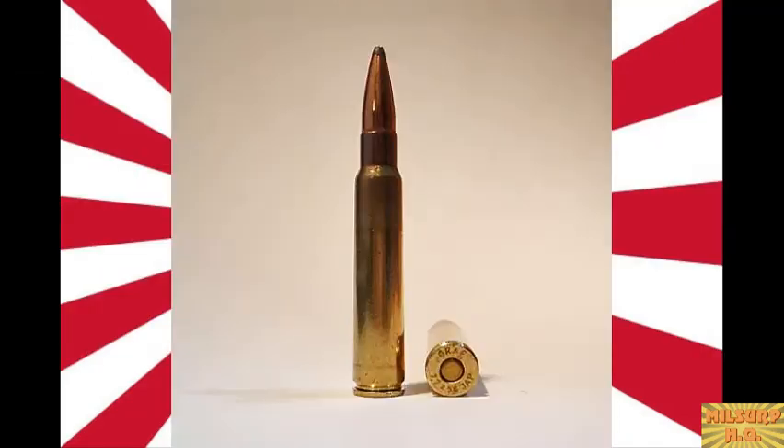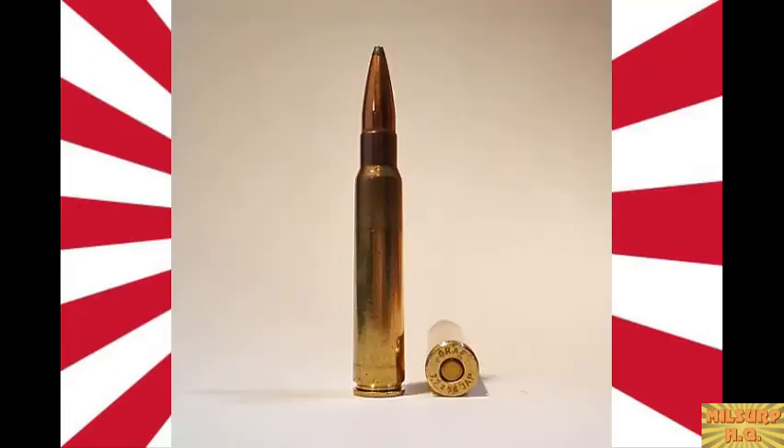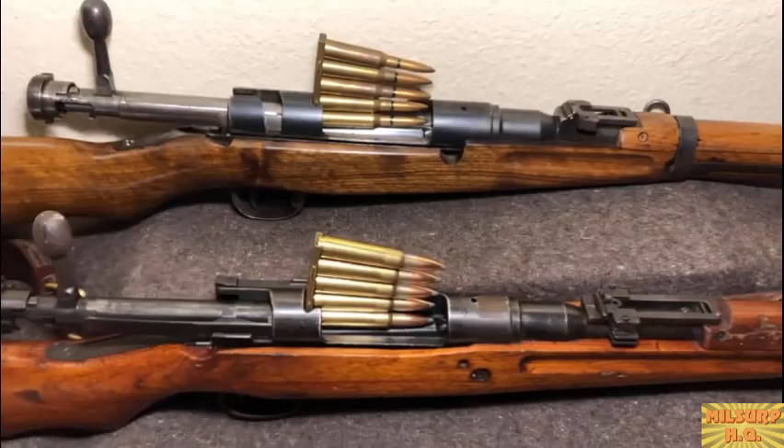They're very nice rifles — I think they shoot beautifully, one of my favorites to take to the range. Chambered in 7.7x58, which is a hard-to-get cartridge nowadays — it's a reloader-only cartridge for the most part. I know people who've gotten into reloading just to shoot the 7.7. The only surplus 7.7 you'll find is machine gun ammo with a rim on it, and people buy it thinking it's regular 7.7, but you can't use it in your Type 99.